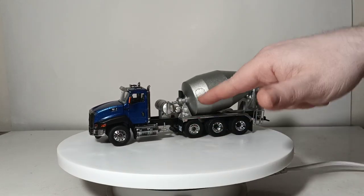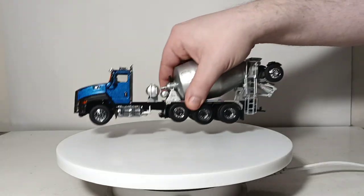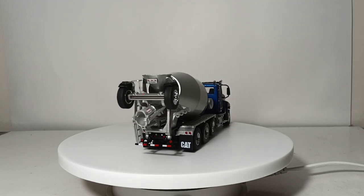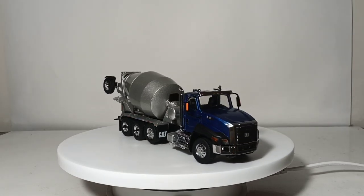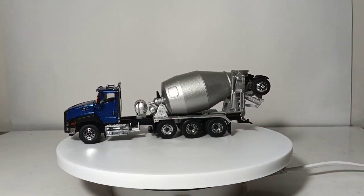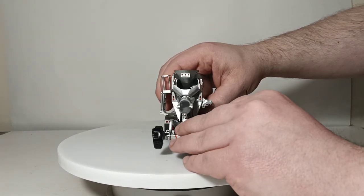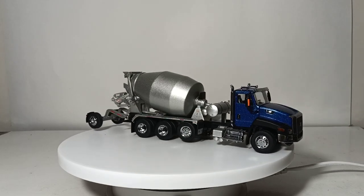Back here you have a drop axle — if you pull down on it like such, and you have to be a little forceful with it, you can get this axle to lower and be grounded. Back here you also have a folding down access stair to access the top of the mixing drum, which is always nice because you can pose a 1:50 or 1:48 scale O-gauge figure, perhaps cleaning out or spraying some water into the concrete drum. Make sure that the concrete chute is centered when you do this, or you're going to break something. Then you can lower this axle to have the truck with the axle grounded for a full load of concrete.